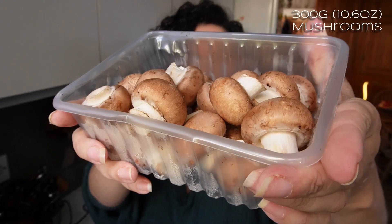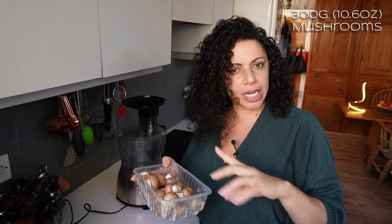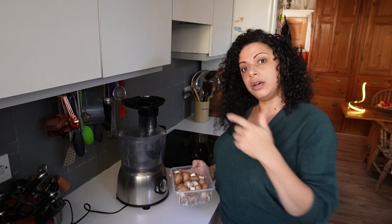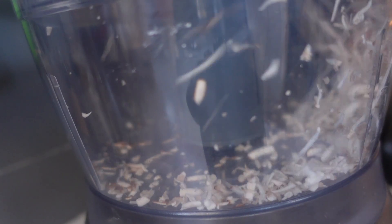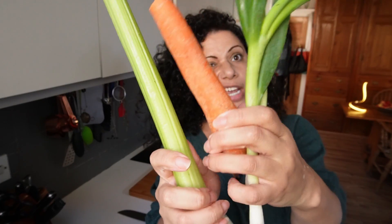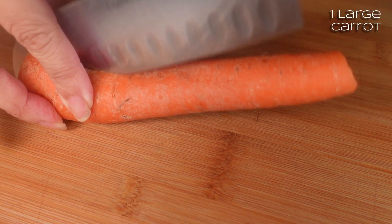I've got 300 grams of chestnut mushrooms — I've given them a light wipe with paper towels just to get any mud off. I'm going to grate these in the food processor just for speed, but you can do them by hand. For the filling, I'm going to chop up one celery stick, a carrot, and two small spring onions, then fry them off in some sunflower oil.